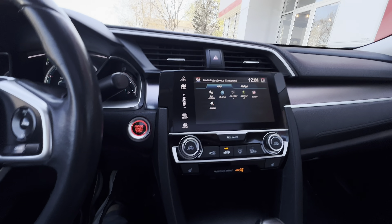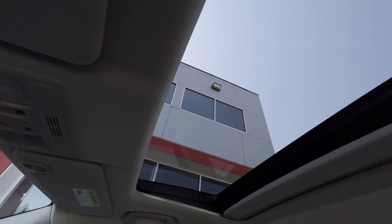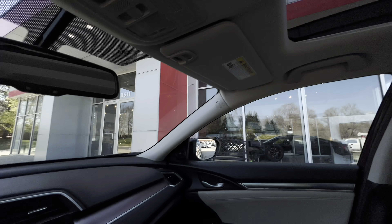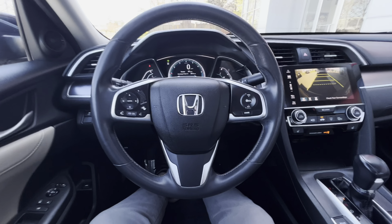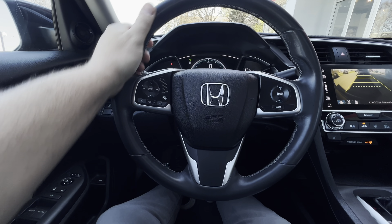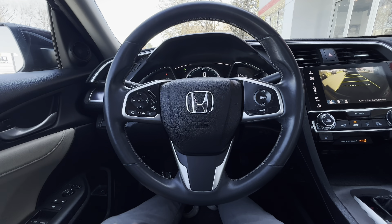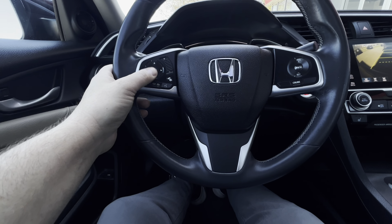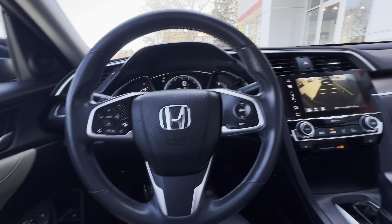You also have a rear backup camera — super helpful, always a must. And then check out the sunroof that you get with the EX-L. Also heated seats — love that. Here's your steering wheel; it's got a nice sporty feel to it with some nice grips. And then obviously you have some menu options that you can do in your dash. Overall, I love this setup of the car.